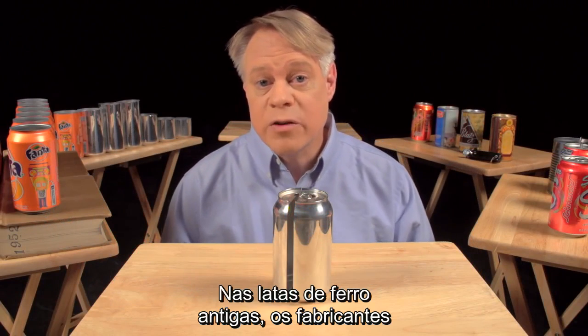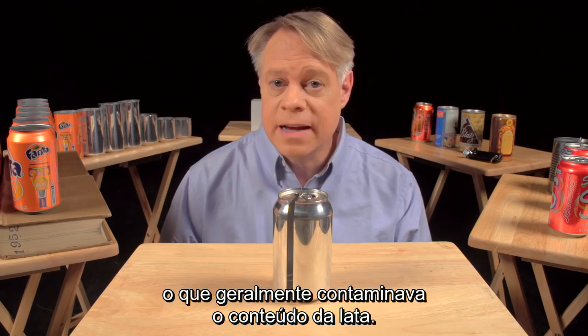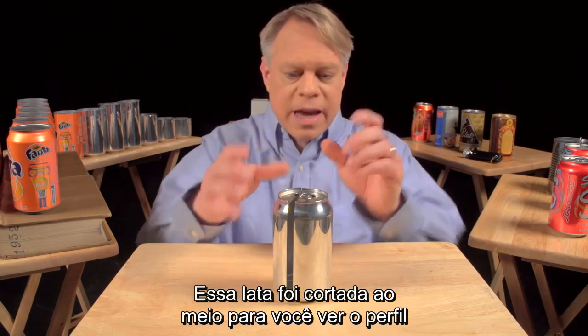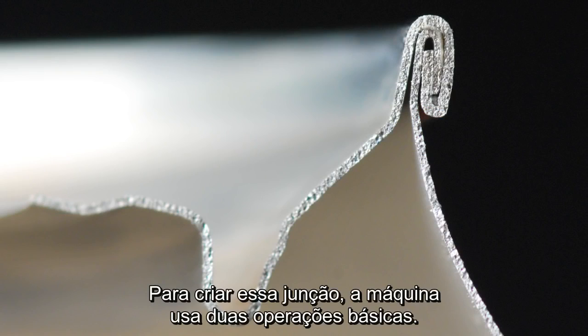On older steel cans, manufacturers welded or soldered on the ends. This often contaminated the can's contents. In contrast, today's cans use a hygienic double seam, which can also be made faster. This can is cut in half so you can see the cross section of the double seam.